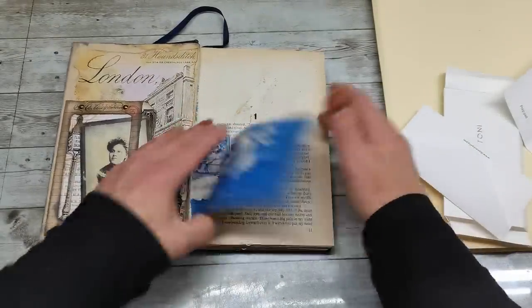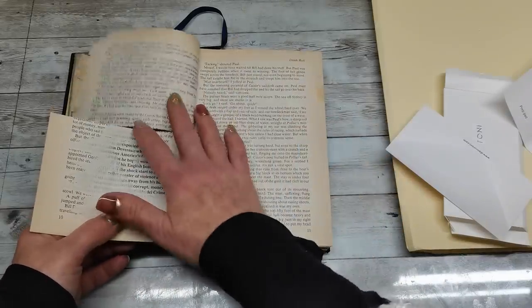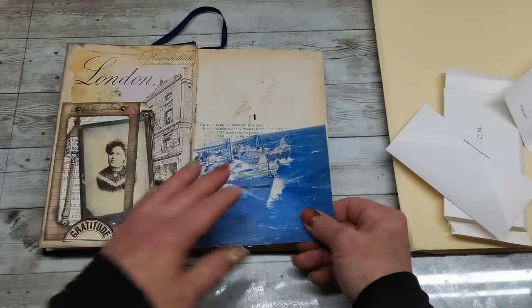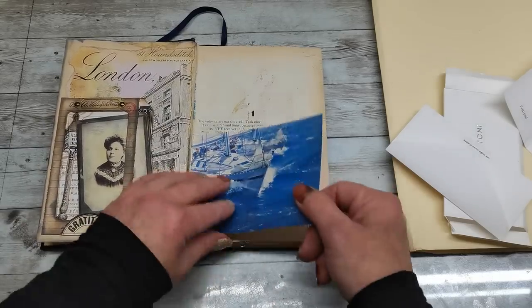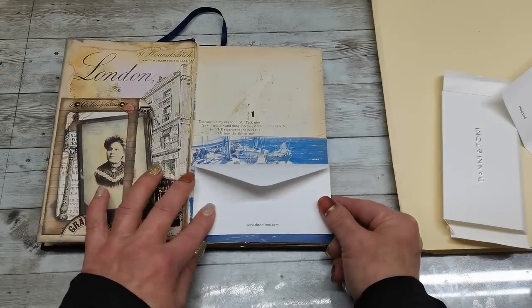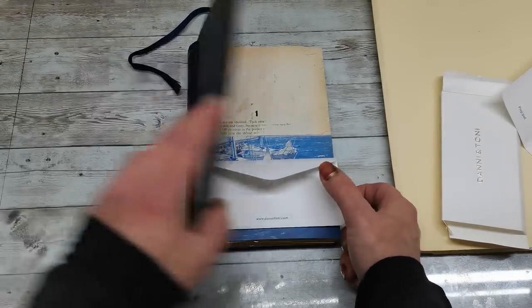So first, at the front I have half a book — half page and half page. It's too much blue here, and I think this envelope will actually be really gorgeous here.